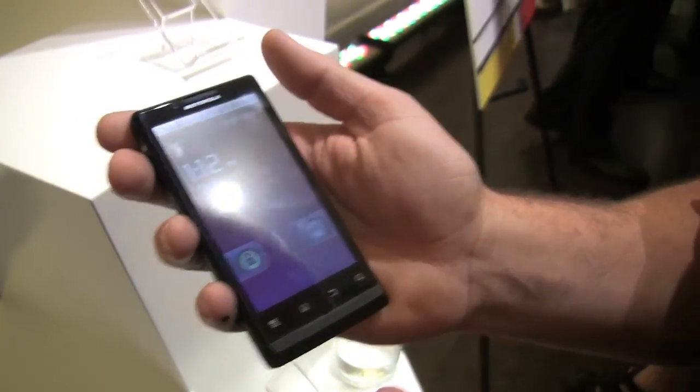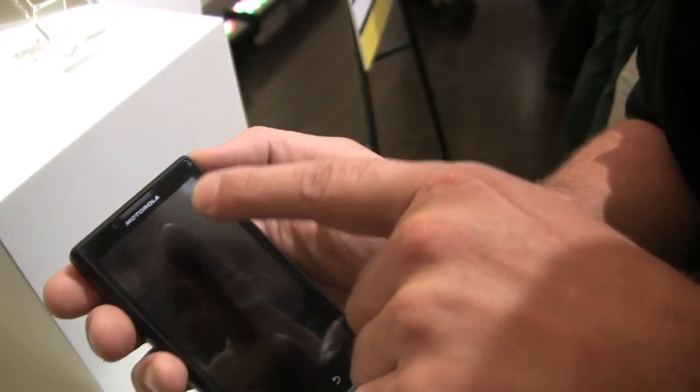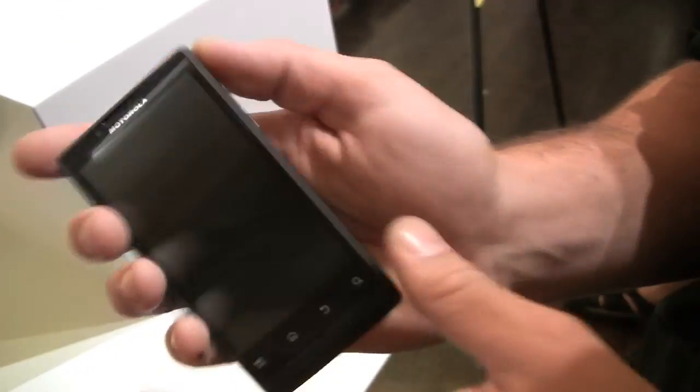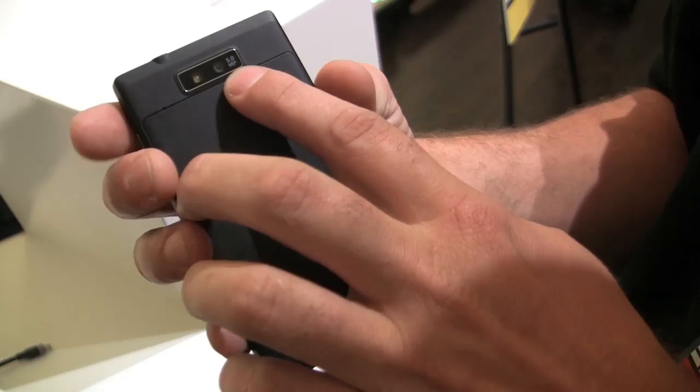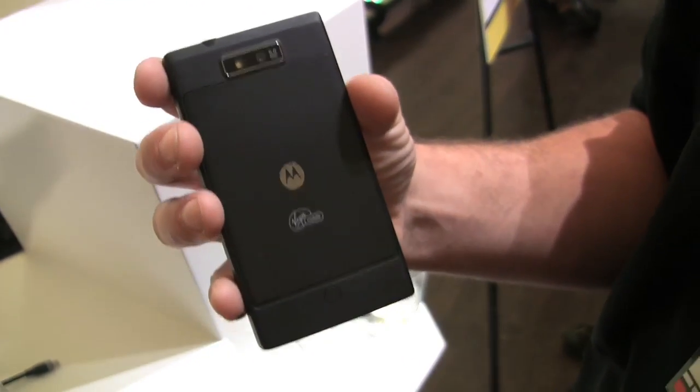A 4.1 inch WVGA display. It's got two cameras: one front-facing VGA for video chat, and the rear-facing camera is a 5 megapixel autofocus with flash. It also captures HD 720p video.